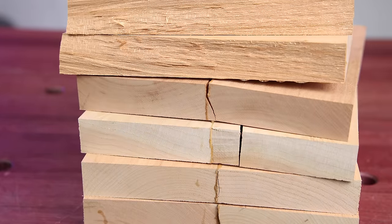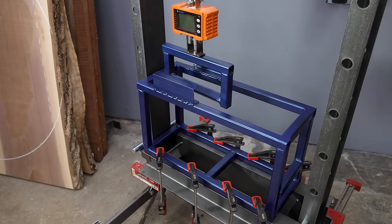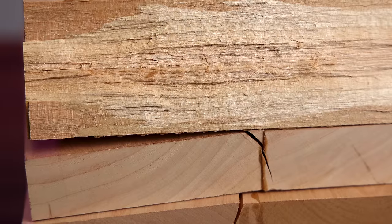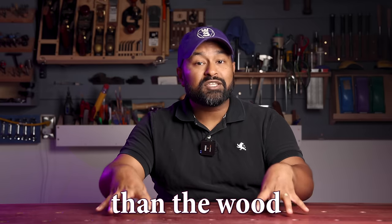At a closer look, you can see that the failure was the wood and not the actual glue joint. This jig is designed so that almost all of the pulling force is concentrated in the middle where the two boards meet, yet the brutal pulling forces found a weaker area next to the glue line to break the wood itself. Wood glue is stronger than the wood itself.